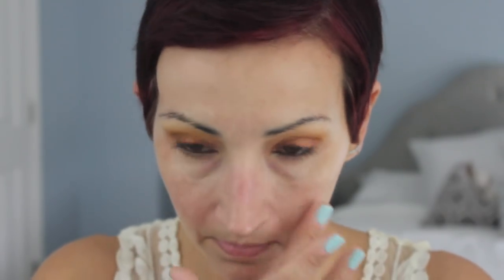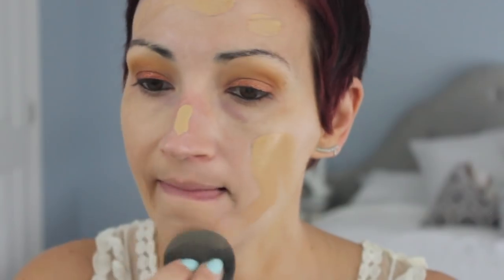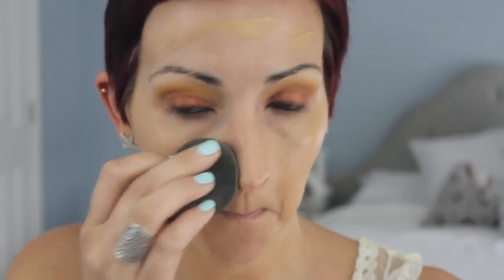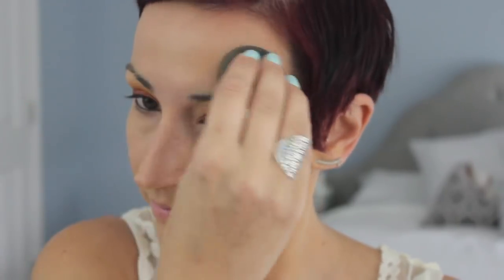I took the ColourPop liner in black and lined my eyes. I had a lot of fallout — not from the shadows being bad quality, just me being a savage. Then I took my Murad Oil Control Mattifier and applied it just in the spots where I get super oily — I talk more about it in my main favorites video. For foundation, I mixed together Too Faced Born This Way with the Soap and Glory One Heck of a Blot — I love this combination. Applied it with a damp beauty blender and my skin looked so nice.